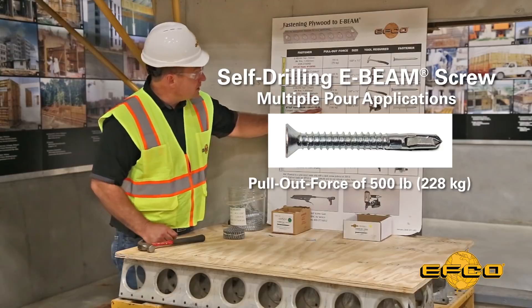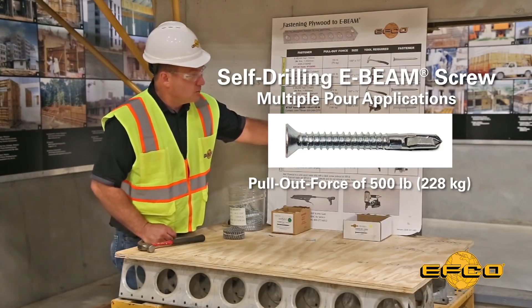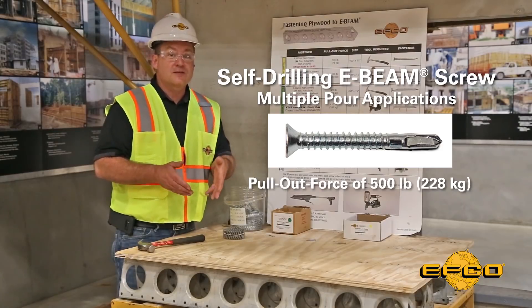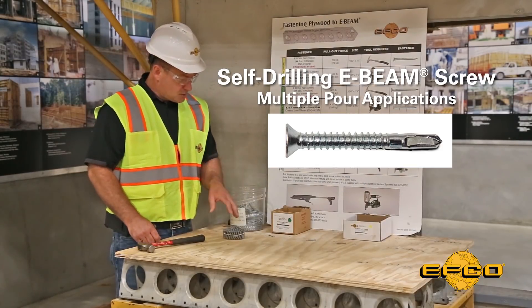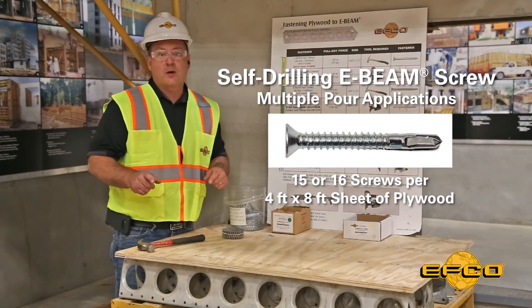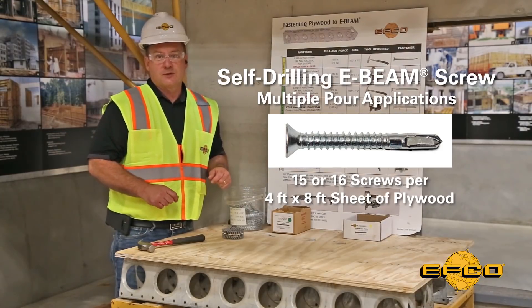This screw has a pull-out force of 500 pounds, which is actually when the head of the screw will pull through the plywood rather than release from the E-Beam. It is recommended to use the same 15 to 16 screws per four-by-eight sheet of plywood, the same as the multi-pour nail.